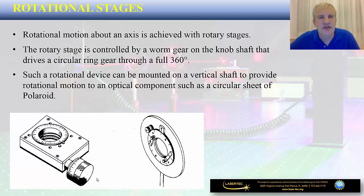You may also have rotational stages. These types of optical mounts enable rotational motion about an axis. The rotary stage is controlled by a gear on the knob shaft that drives a circular ring gear through a full 360 degrees. These devices can be mounted on a vertical shaft to provide rotational motion to an optical component, and very often they are incorporated into translational stages so you can have both translational and rotational types of motion of the optical mount.